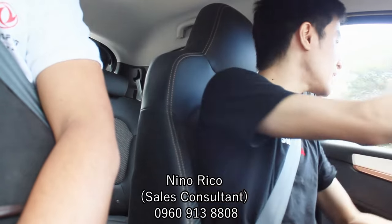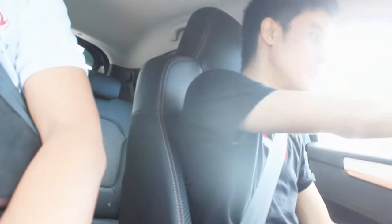That concludes the review of the Dongfeng NanoBox. A big thank you to Dongfeng Alabang, Dongfeng Motors Philippines, and Sir Nino Rico for making this all possible. There'll be one more review coming up from Dongfeng Alabang. Hope you guys like and subscribe, and I'll see you with more future car reviews and more electric cars too.